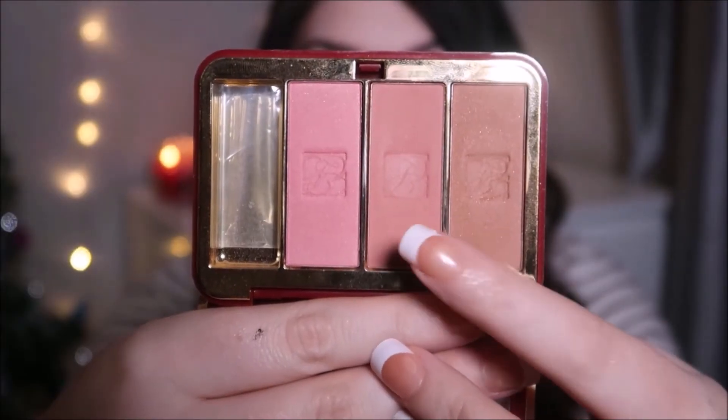For blusher, I'm going to use the Estée Lauder Silky Powder Blush in the shade Nude Rose. For highlight, I am using the Anastasia Beverly Hills Glow Kit and I'm going to use the shade Dripping in Gold.